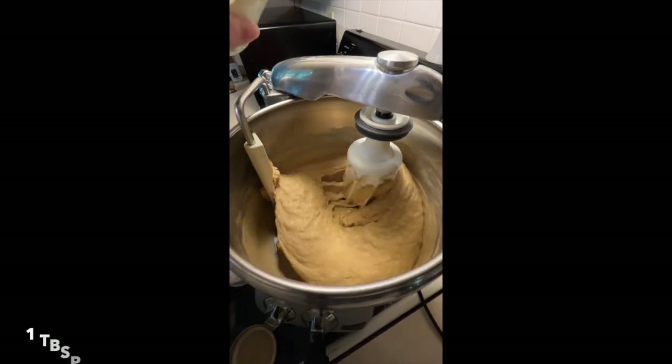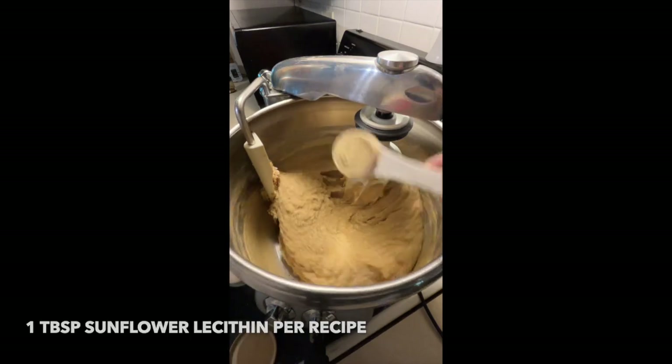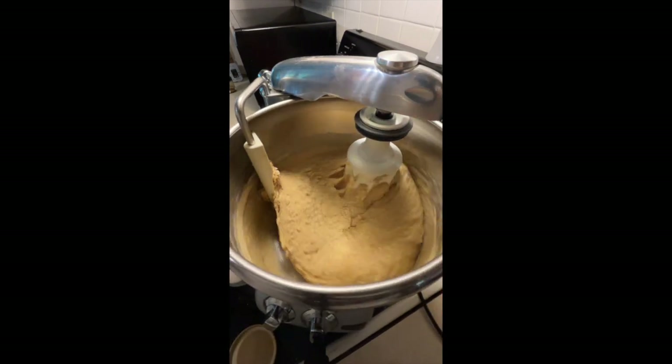That's a tablespoon of lecithin — one per recipe for a single batch, so it's double that, two tablespoons, for this double batch.